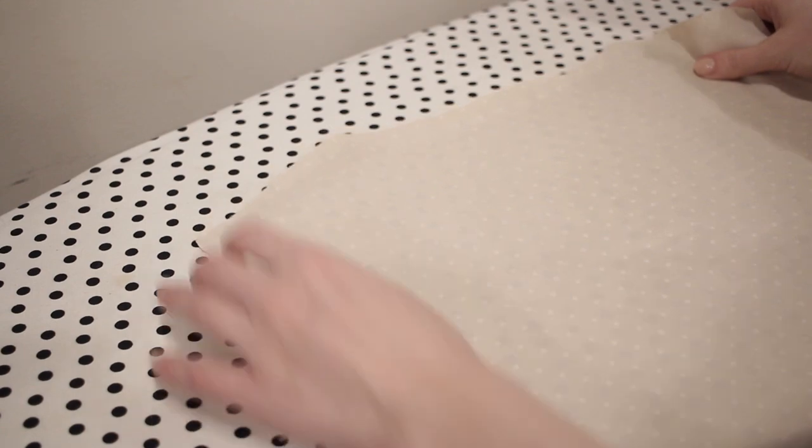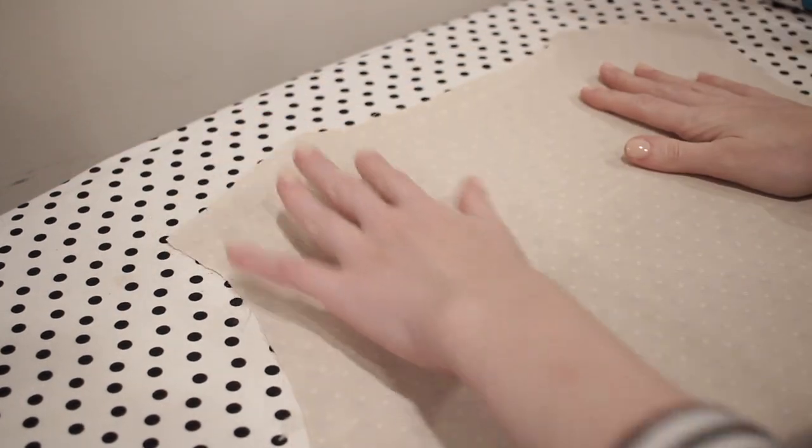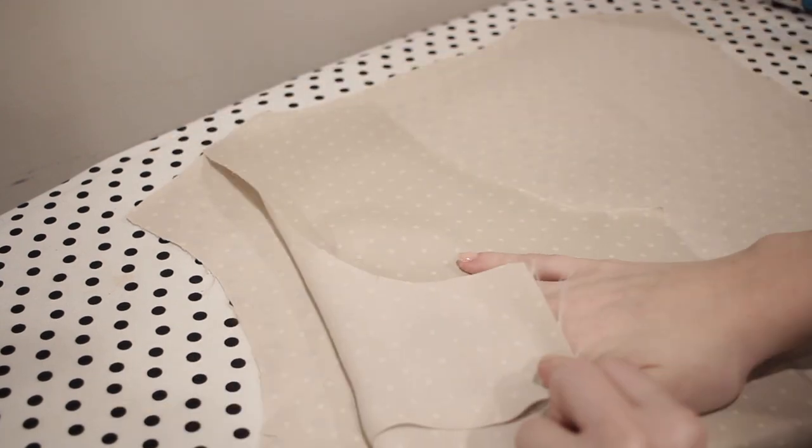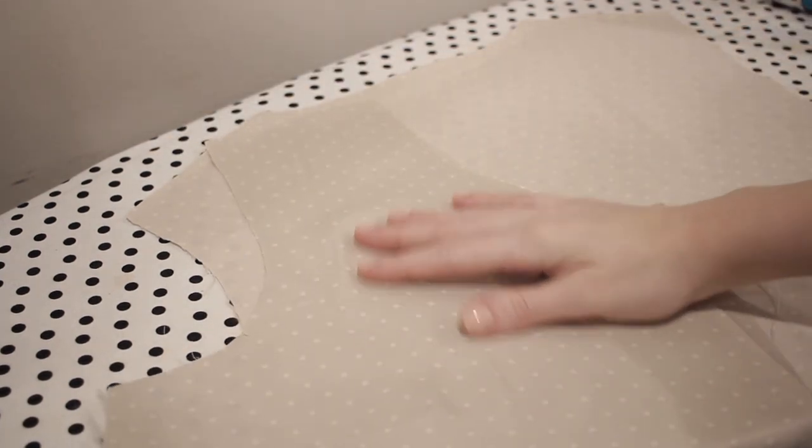Moving on to the shoulder seams, you'll start to see that I was really struggling with my fabric throughout this entire project because it is so slippery. Even when I laid it down on my ironing board it just fell off. I really just tried to take my time and redo things when necessary.